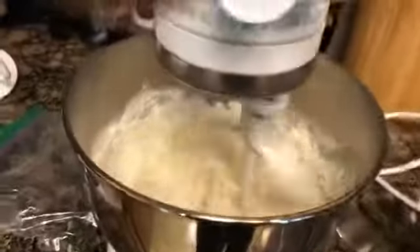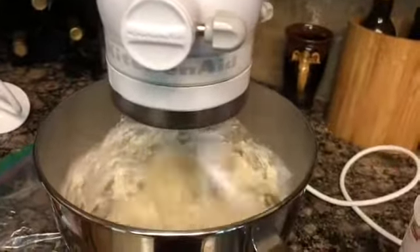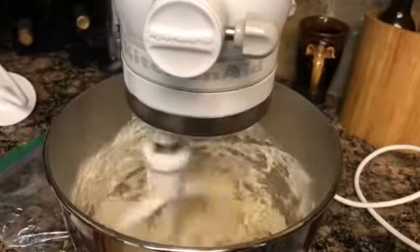I'm going to add some softened butter, and the yeast.